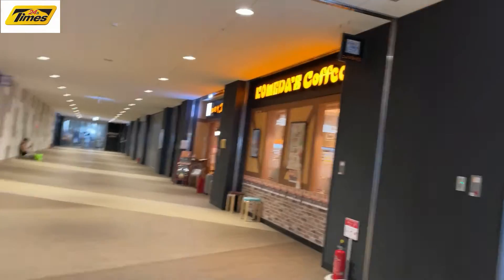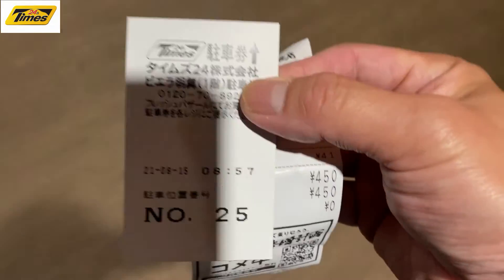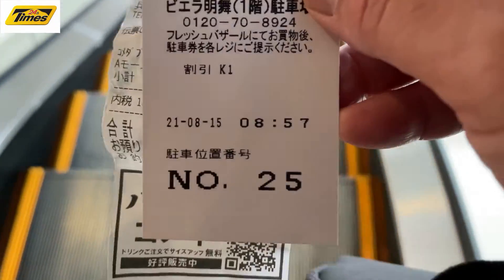I just came from this coffee shop called Comedos and I need them to validate my parking ticket. Okay, got it validated. This is the way to get free parking.